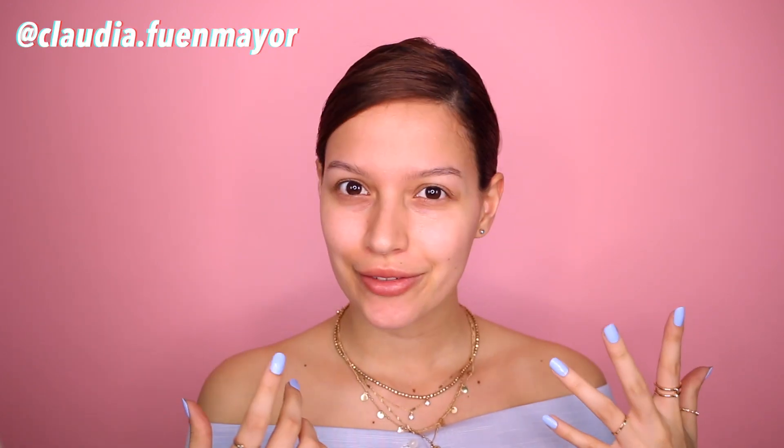Hey guys, welcome back to my channel. It's Claudia here. I'm so glad to see you here. Today we're going to be playing with some makeup. I'm not sure what I'm going for — I just know that I want it to be blue and that's pretty much it. So we're just going to go from there. This is my face with no makeup at all; I only put primer on my face so we can just start with makeup right away.